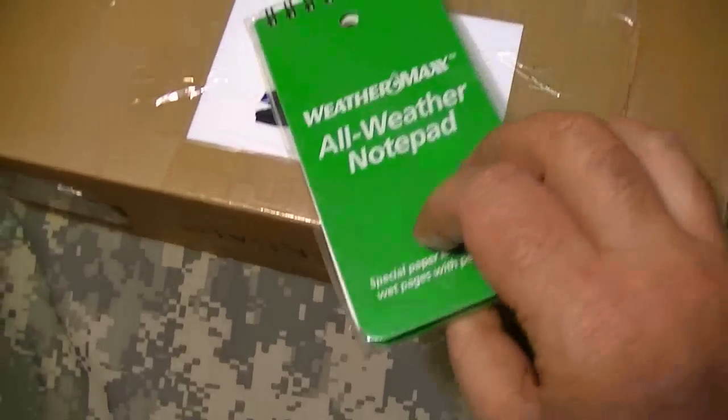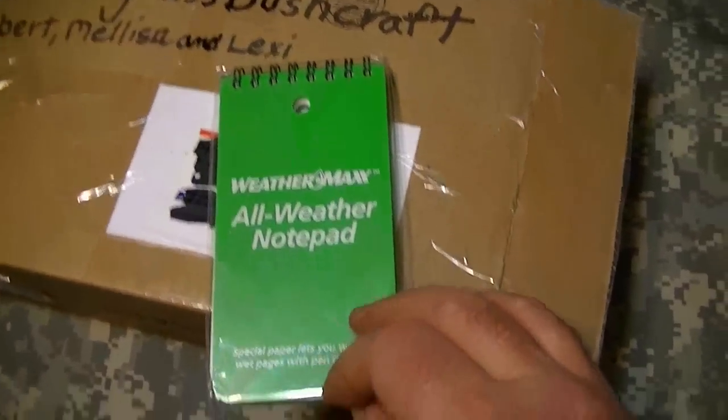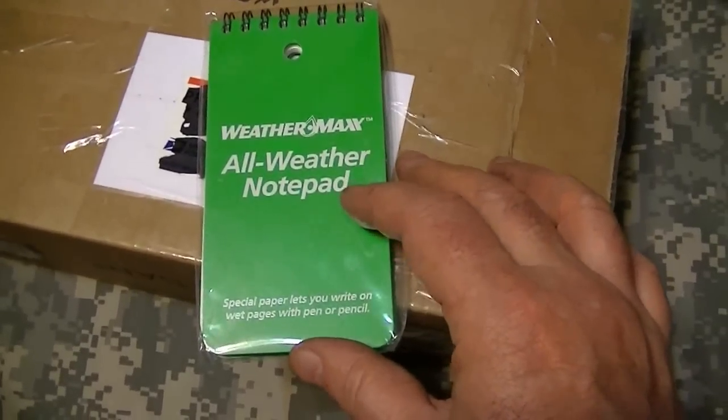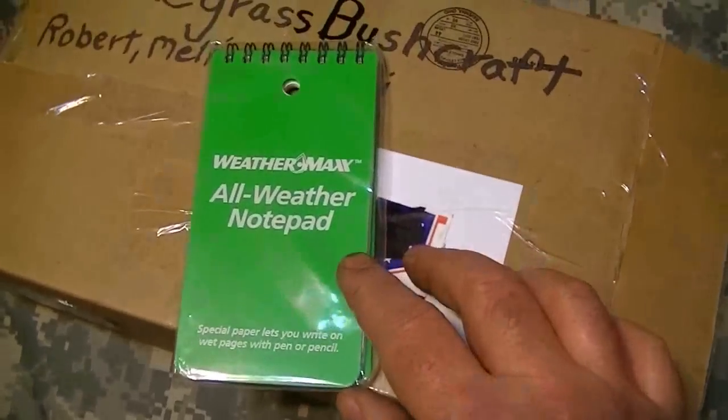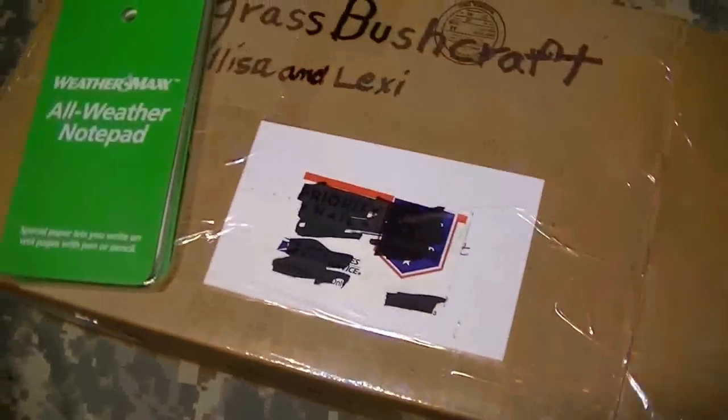Holy cow — an all-weather notepad! I didn't need that, but I was wanting to buy one of those and that is super cool.